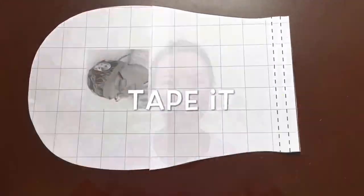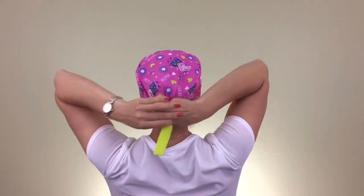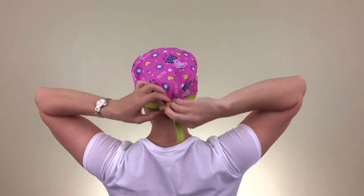You will need to print out my sewing pattern, cut it out, and start sewing. You can get your own sewing pattern at the link at the top on the right of your screen and get creative! Good luck!